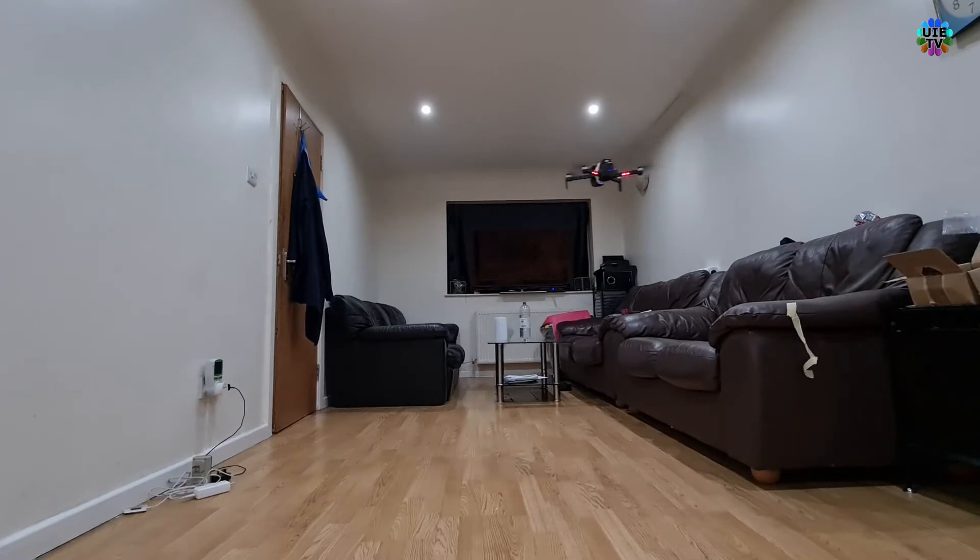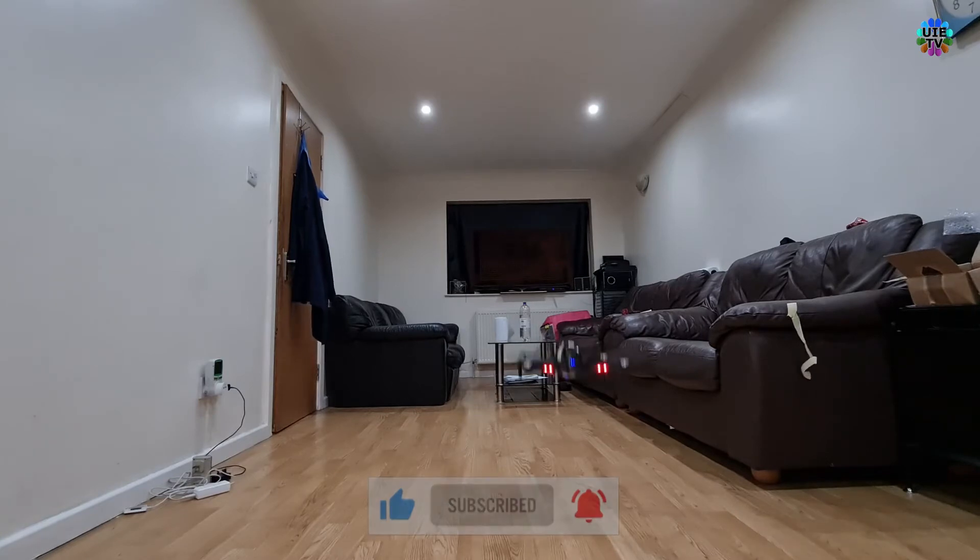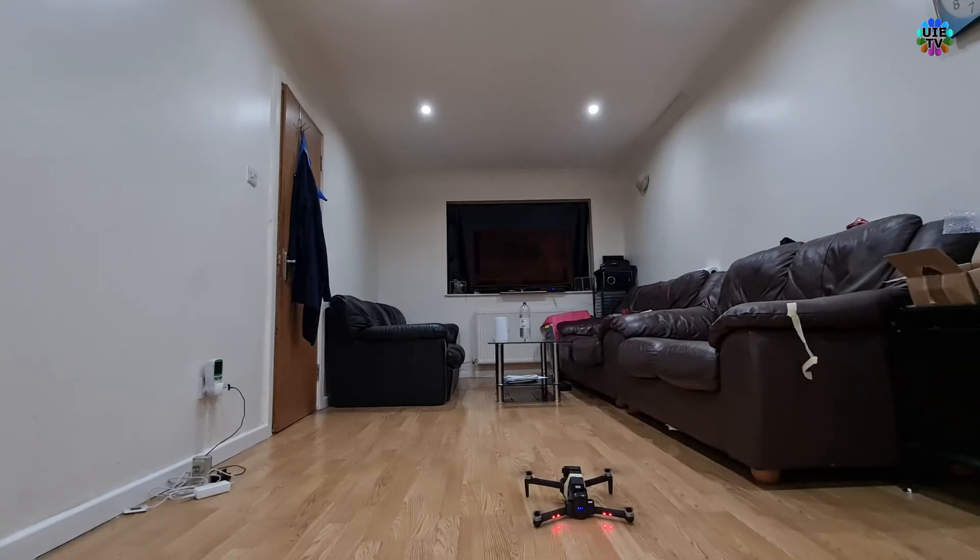As you can see on screen, I am flying this drone in a small room. The landing is not too bad but a little harder than normal.